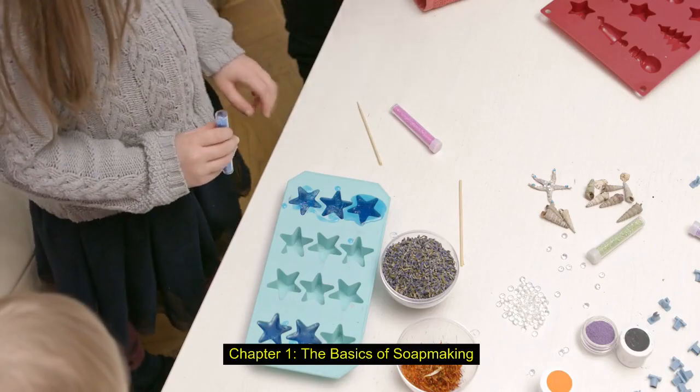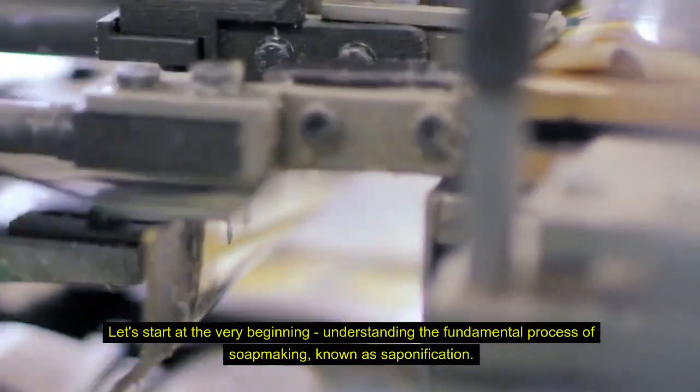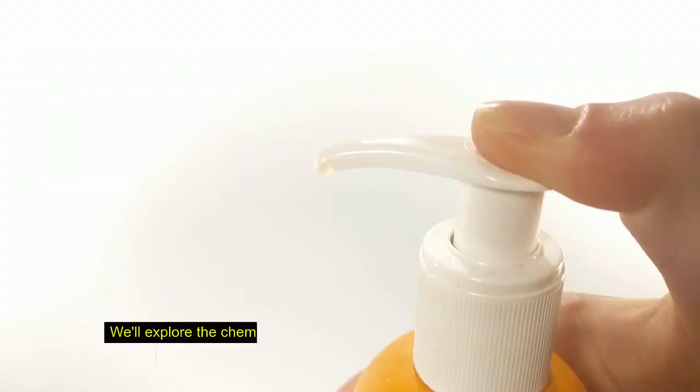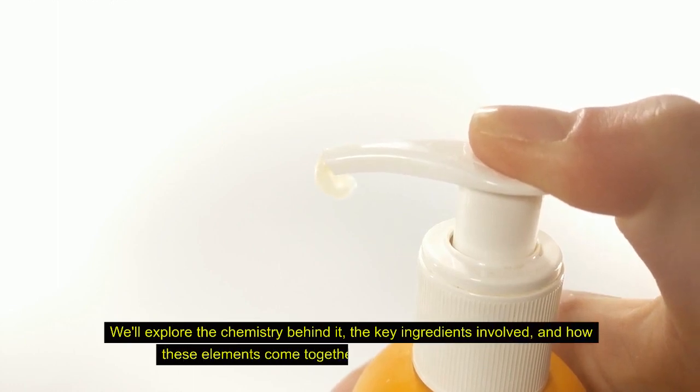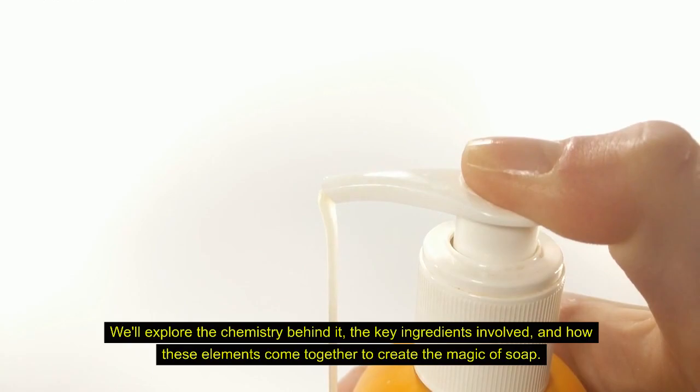Chapter 1: The Basics of Soapmaking. Understanding Saponification. Let's start at the very beginning, understanding the fundamental process of soap making known as saponification. We'll explore the chemistry behind it, the key ingredients involved, and how these elements come together to create the magic of soap.